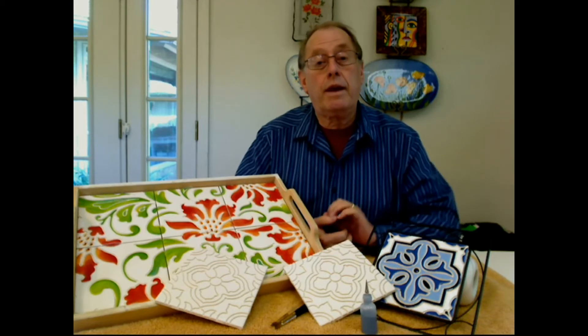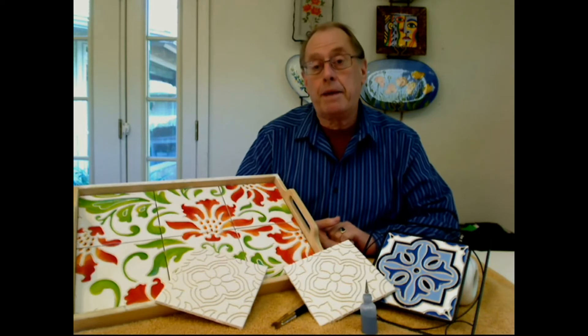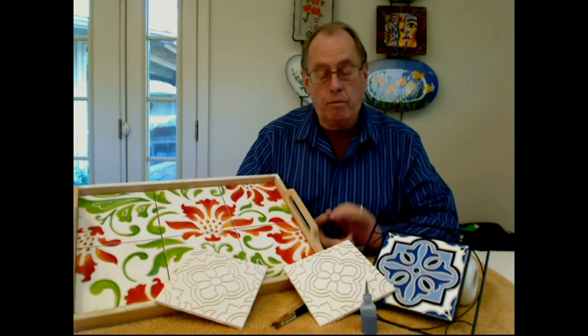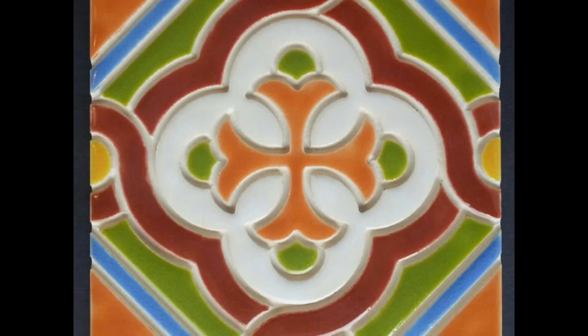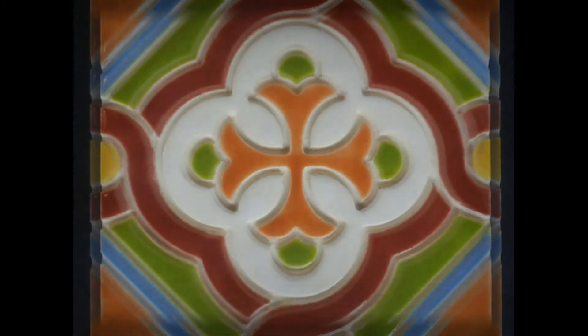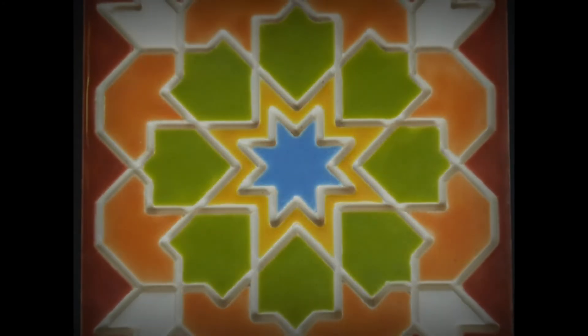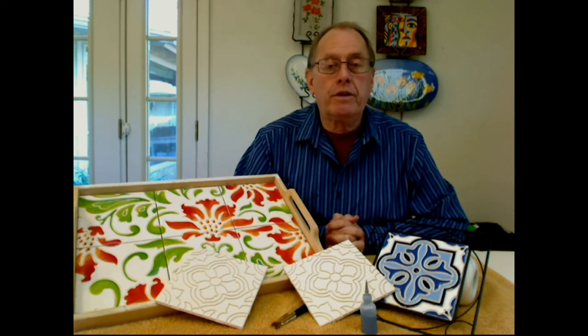If you want to have some fun creating trays, trivets, backsplashes, and home decor items, join me on November the 13th — you'll have a great time working with these tiles. We'll also show you how to grout them. Remember to bring your questions and we'll try to answer them as best we can. See you soon. Bye.